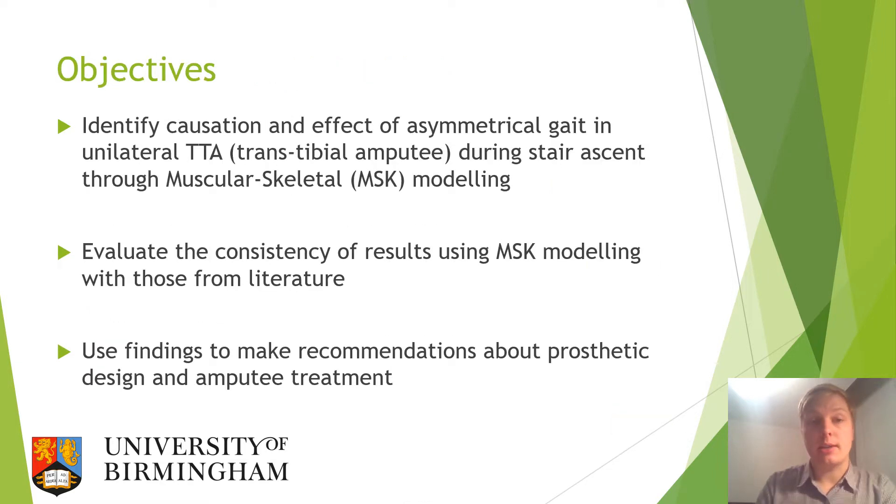The main objective of the study was to identify the causation and effect of asymmetrical gait in unilateral transtibial amputees during stair ascent through the use of musculoskeletal modelling. By evaluating the consistency of these results with those from literature, we could establish whether musculoskeletal modelling was a valid method, and then make recommendations about prosthetic design and amputee treatment for future use.